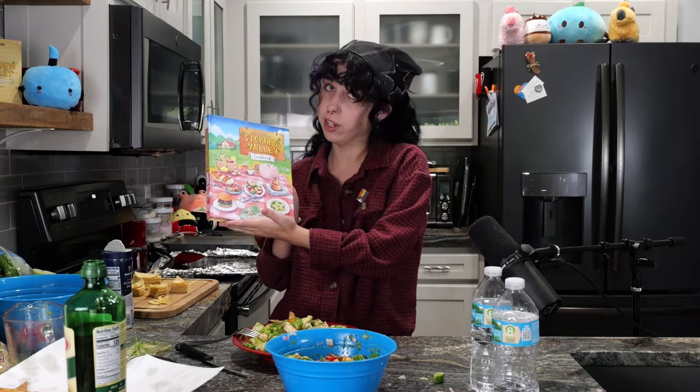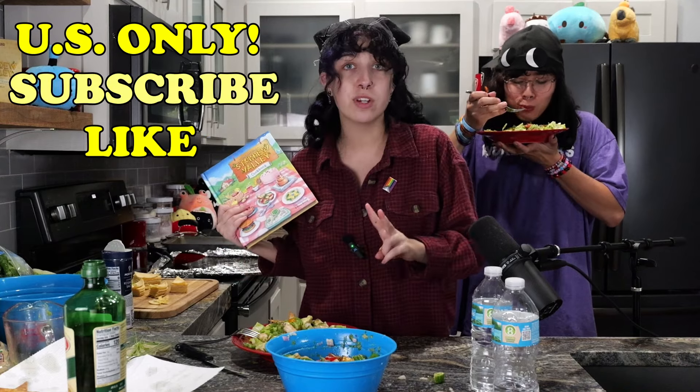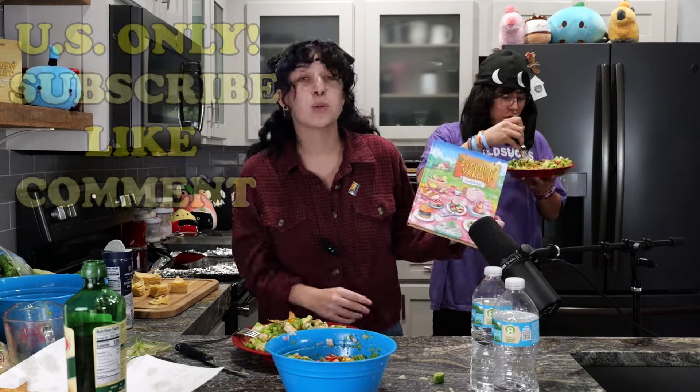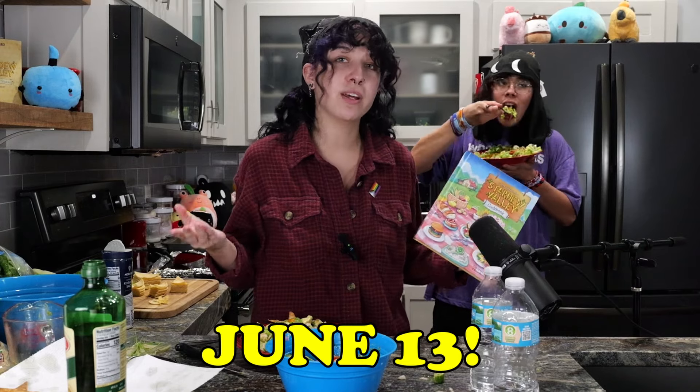I'm sure you're all wondering how you can get your hands on my extra copy of the Stardew Valley cookbook. This giveaway will be limited to U.S. only, I'm so sorry. To enter, all you have to do is subscribe to my channel, give this video a like, and comment down below which Stardew Valley meal you would want to cook the most. The winner will be picked two weeks from when this video gets uploaded, and I personally will be reaching out to you. Hopefully this lucky lunch will send you all good luck.